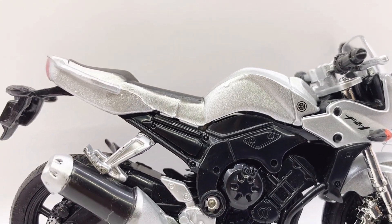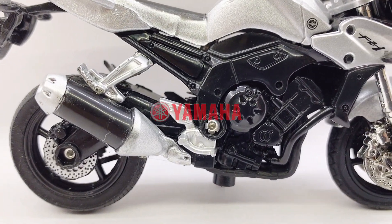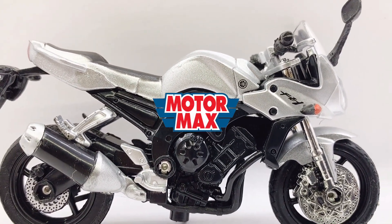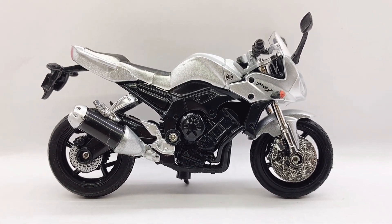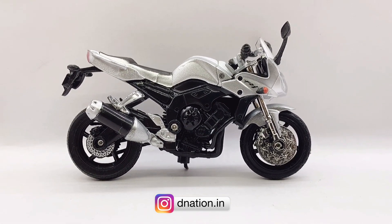Hello the Nation and welcome back. In today's video we are going to be taking a look at a replica of the Yamaha FZ1, which is a 1:18 scale diecast motorcycle replica manufactured by Moto Max. I am going to be showing you the features and the specifications of this amazing diecast motorcycle replica, so stay tuned with me on this one and let's get this started.